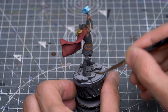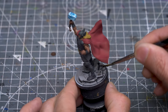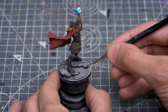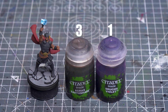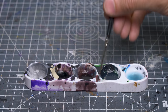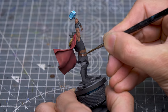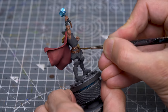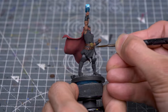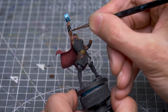Here, I'm just applying some thinned Nuln Oil to bring out some of the texture. Finally, before adding the highlights, I'm going to shade the belt using a 3 to 1 mix of Agrax Earthshade and Reikland Fleshshade Violet. This is just a nice easy way to darken down the recesses in the pattern. I'm also using this to tone down the strap on the hammer to match.